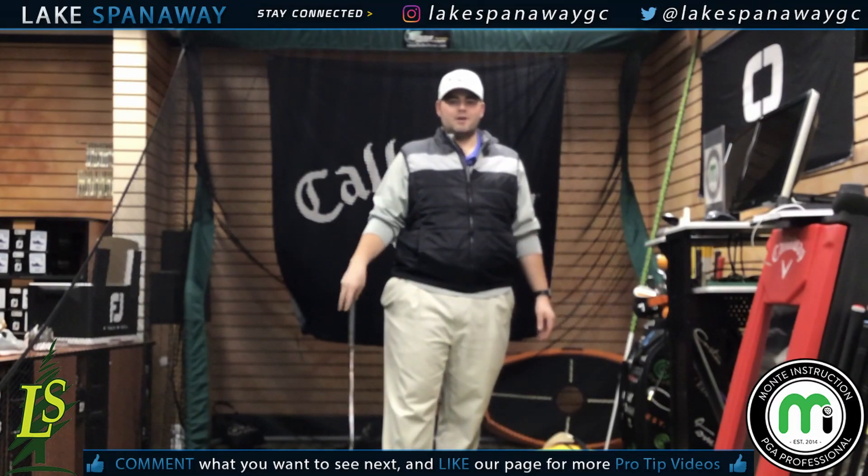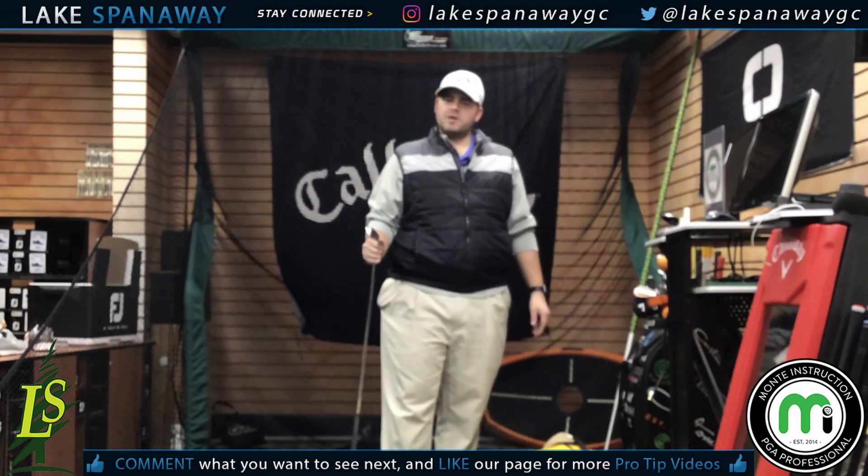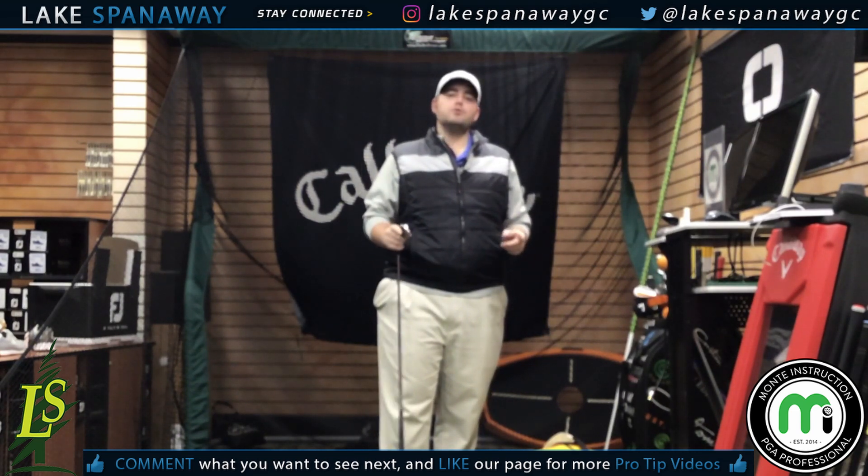Good morning, Lake Spanaway's Pro Tip Thursday. I'm Matt Monocuco, Head Golf Professional. And while you're at home watching the President's Cup while it's raining outside, these are going to be two drills that you can do at home.